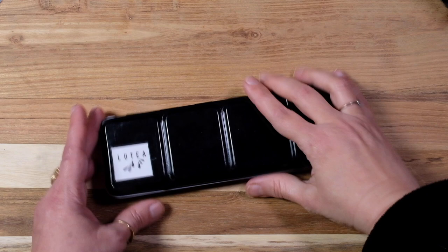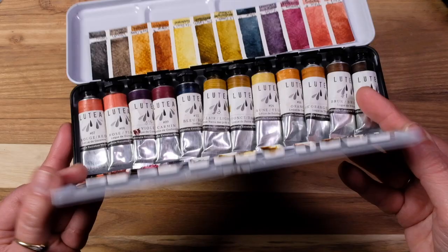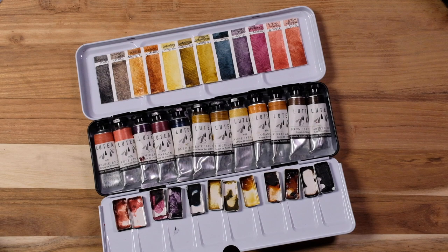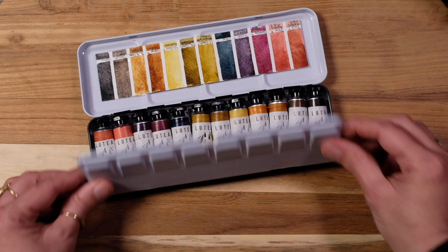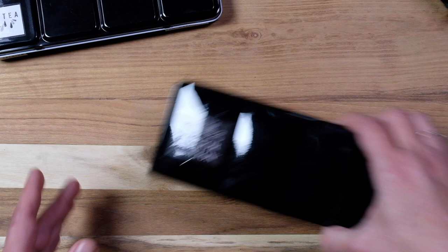Now we're on to the Lutea palette — I call this my organic palette. It's all handmade, woman-owned, done in Belgium by Rom with raw materials. It's a very different type of paint. This one doesn't get as much use, though I know some of you saw the swatching on it. Lots of fun to work with, something a little different.